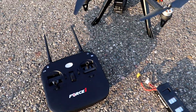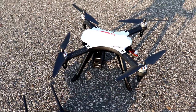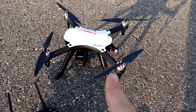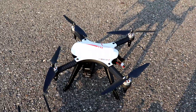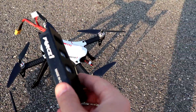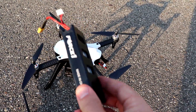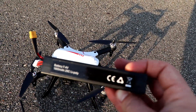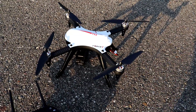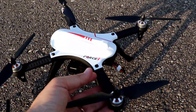One major difference between the F100 and the Bugs 3 is what comes in the box. The Bugs 3 comes with one battery, whereas the Force One F100 comes with two batteries — LiPo batteries, 1800mAh, 7.4 volt. I already have one connected in the back.